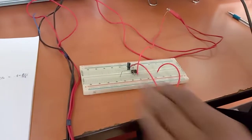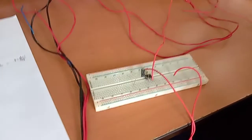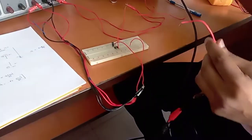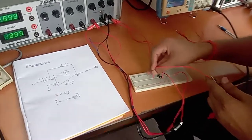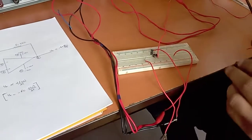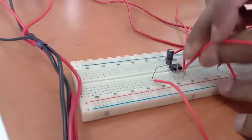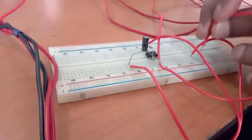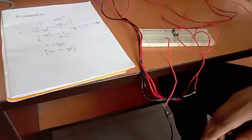Pin number three has to be grounded. Pin number three is the non-inverting input of the operational amplifier and has to be grounded at the common ground point. We have now connected it to the common ground point.